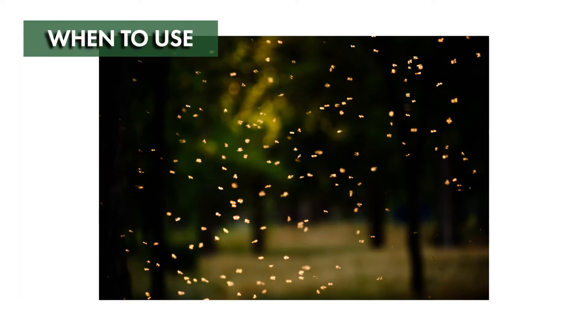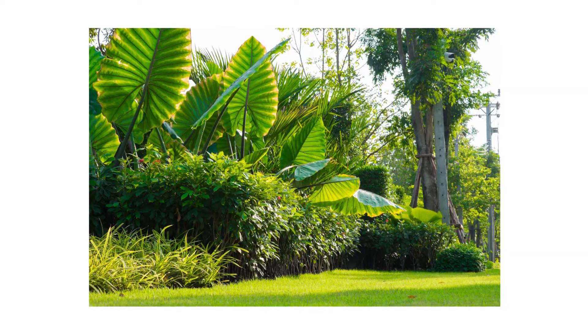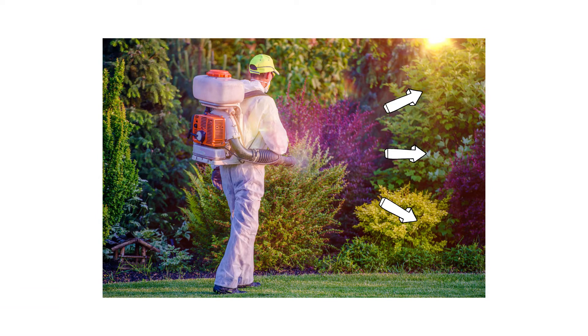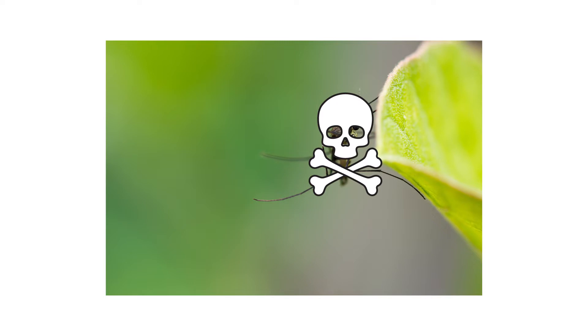ULV foggers are perfect to treat heavy infestations of flying pests, and are commonly used for treating ornamental landscapes for mosquito activity or around stables to combat flies. When applied as fog, the pesticide spreads as tiny particles to fill the space it is applied to, and will treat pests that make contact. If you're applying a product with a residual, the pesticide will settle onto the surfaces after the fog dissipates, treating any pests that may land after application.